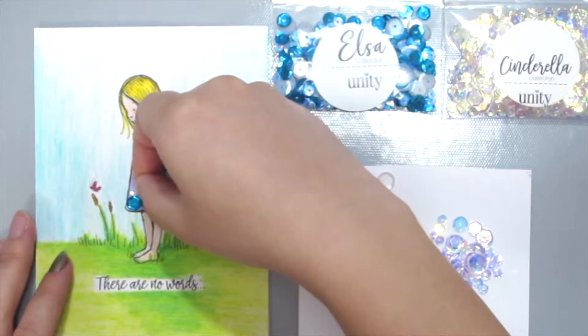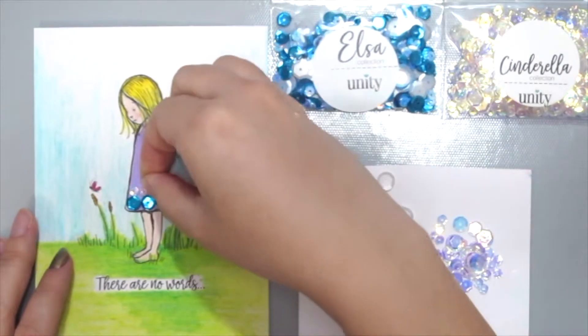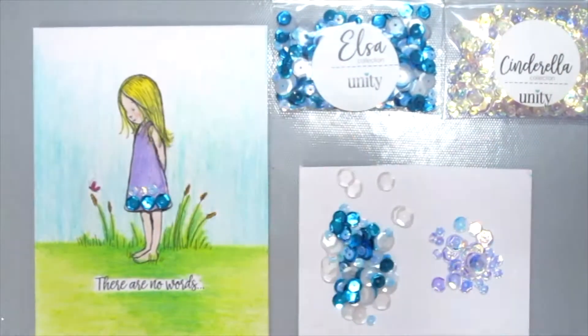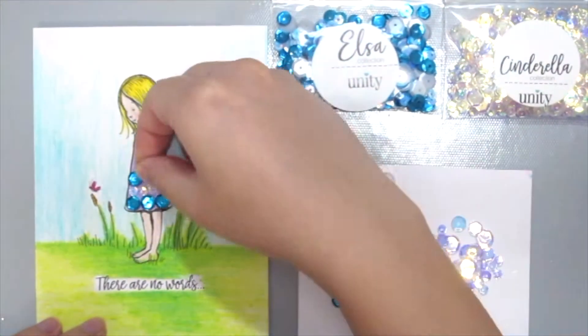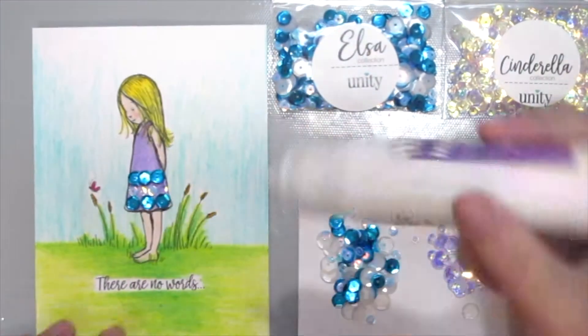You could always do any patterns that you want. You could add one, you can add 10 sequins — anything that you want. But I kind of like it being the entire dress, so here I'm just going to bling up the entire dress with tons of sequins.